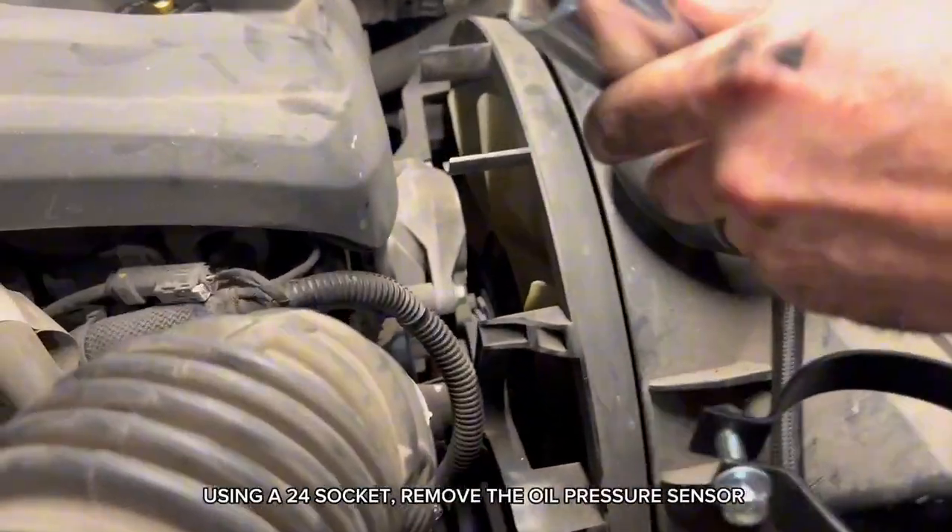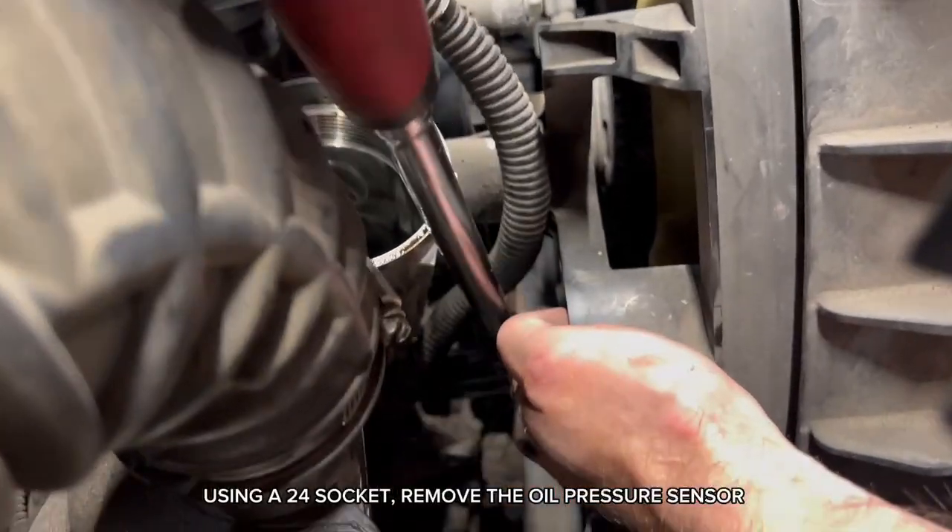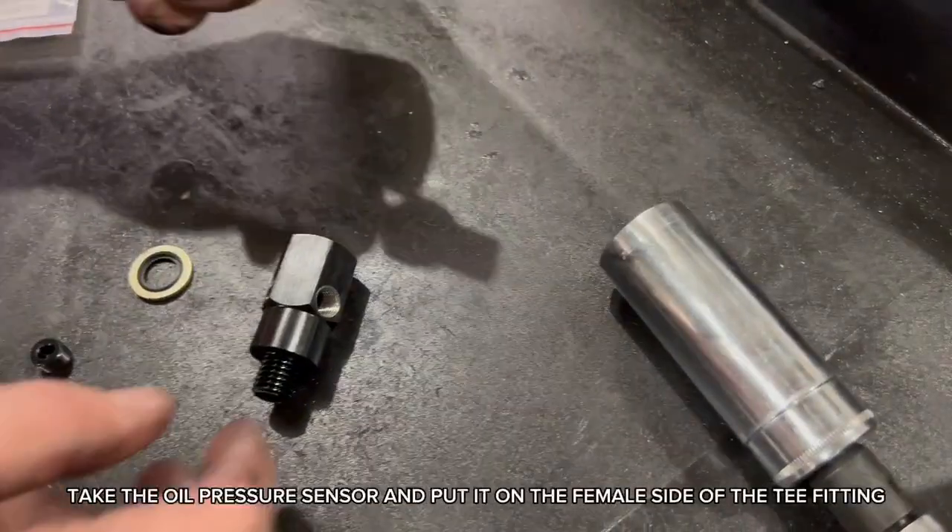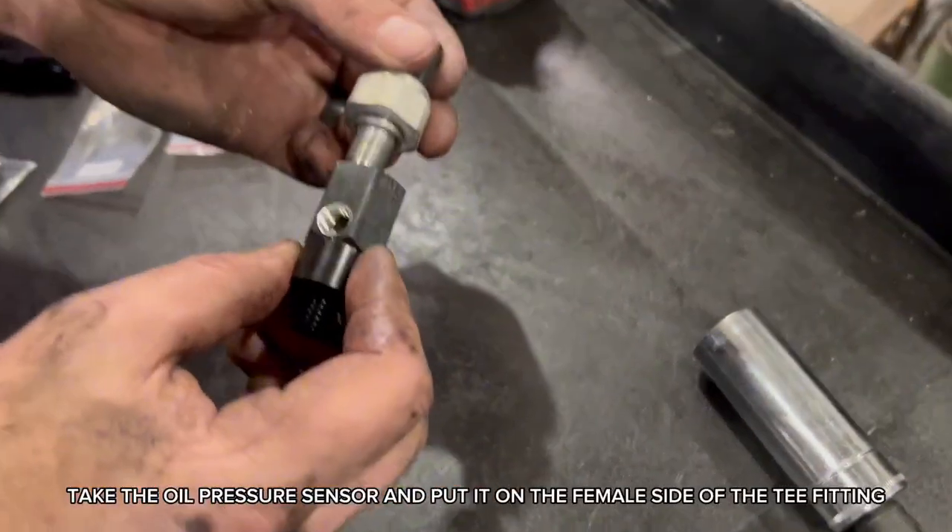Using a 24mm socket, remove the oil pressure sensor.